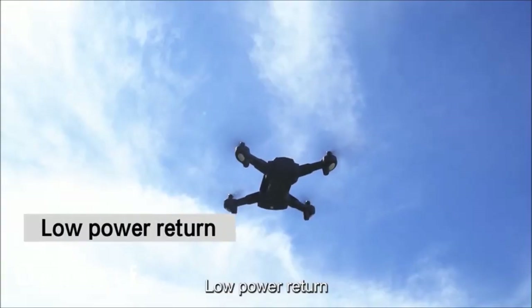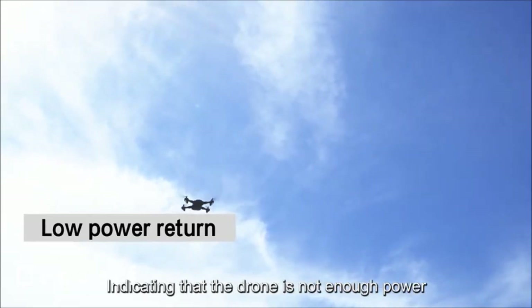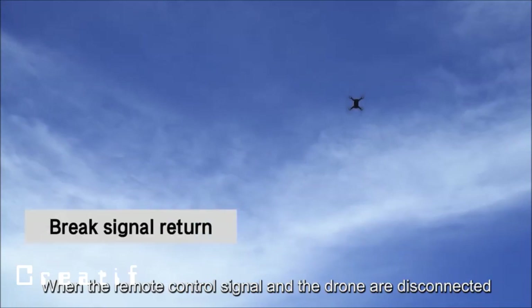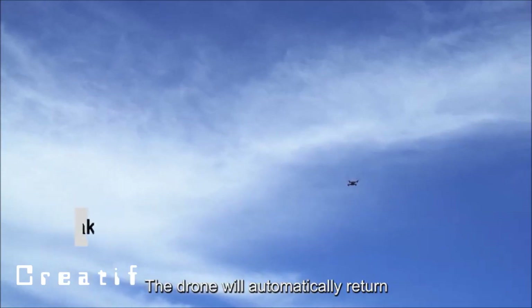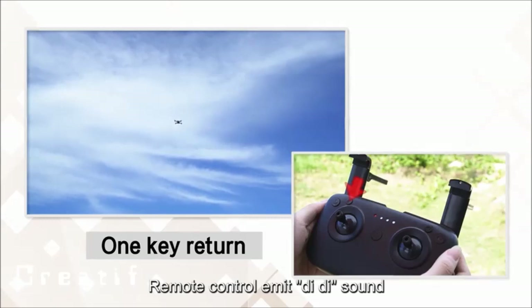Low power return: when the four lights at the bottom of the drone start to flicker, it indicates low battery and the drone will return automatically. When the remote control signal is disconnected, the drone will also automatically return. For one-key return, press the return key on the remote control.